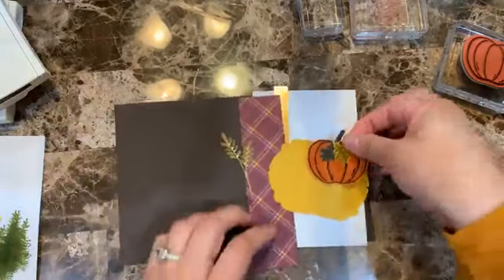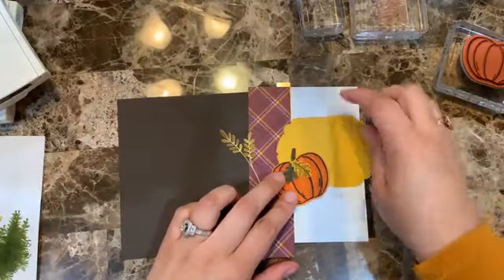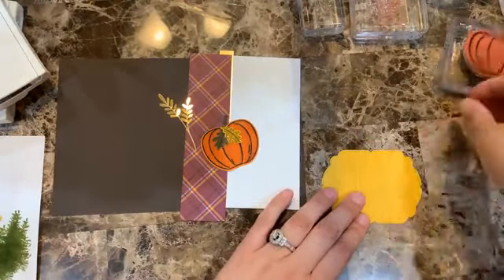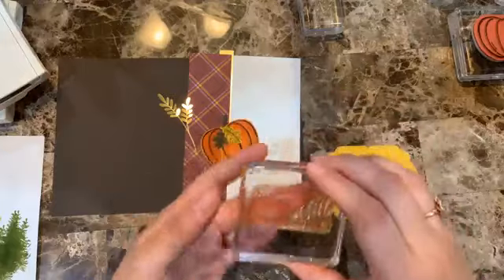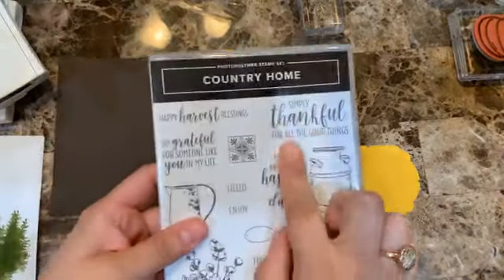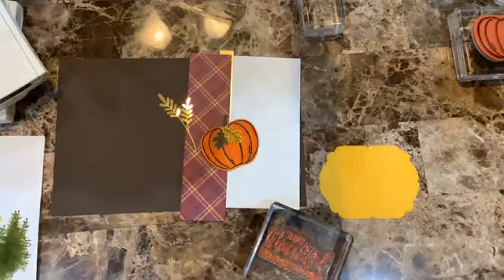Now I'm going to start putting the card together. I want to add the sentiment — I love the Country Home sentiment that says 'Simply thankful for all the good things.' I think that one goes really well for the season.